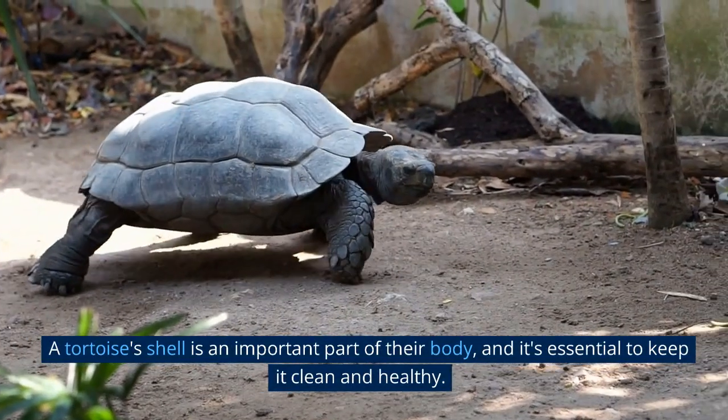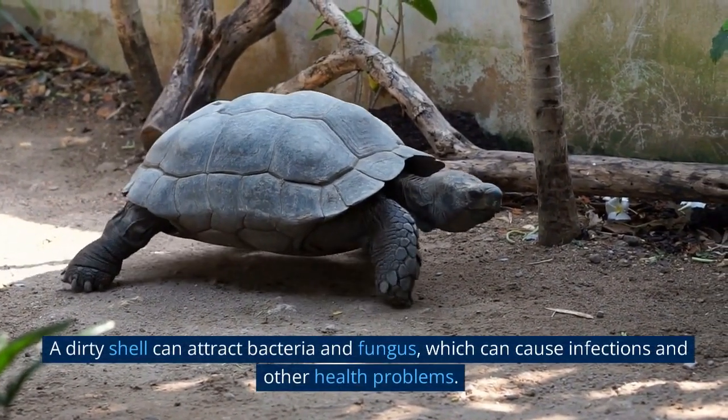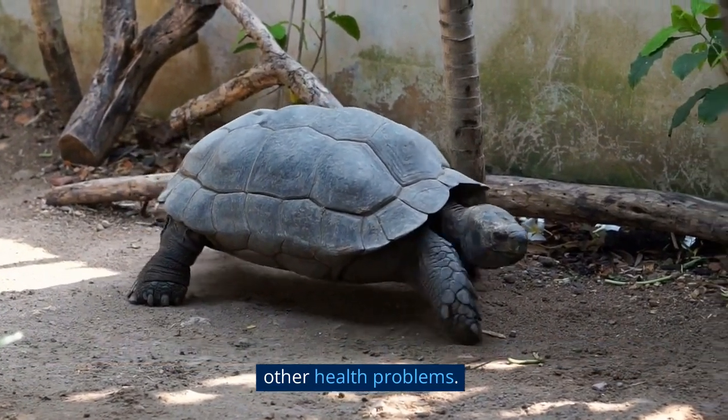A tortoise's shell is an important part of their body, and it's essential to keep it clean and healthy. A dirty shell can attract bacteria and fungus, which can cause infections and other health problems.